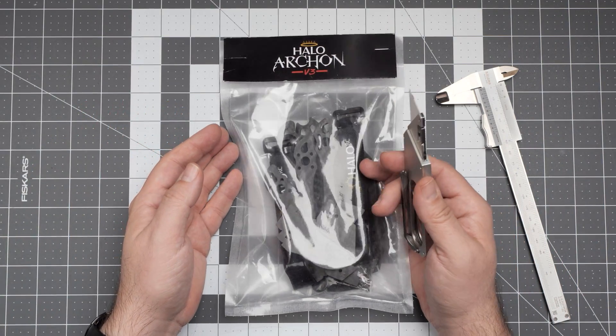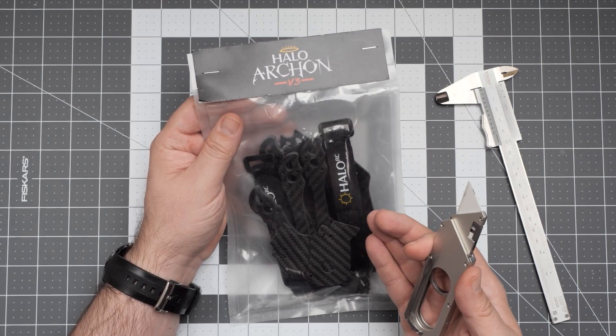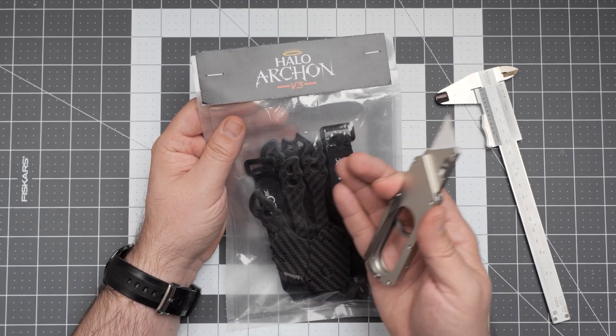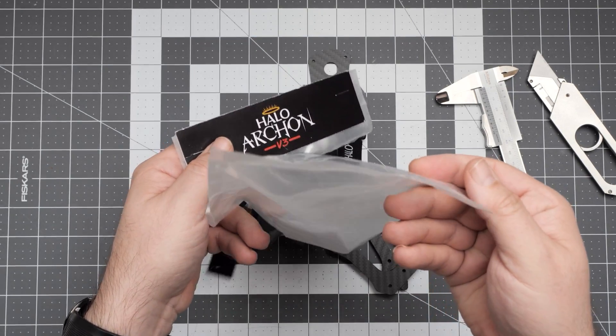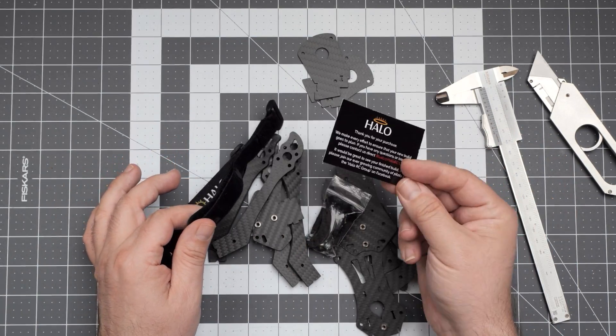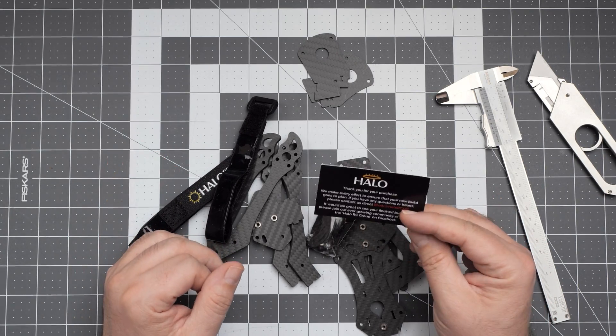Everybody loves the new quadcopter frame, so today let's take a look at the Halo RC Archon V3 and see how it's built, how it assembles and how it looks like. There is no instruction manual, but we've built so many frames that I suppose we can do it without any instruction manual.